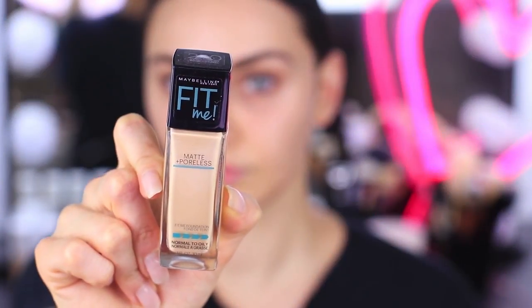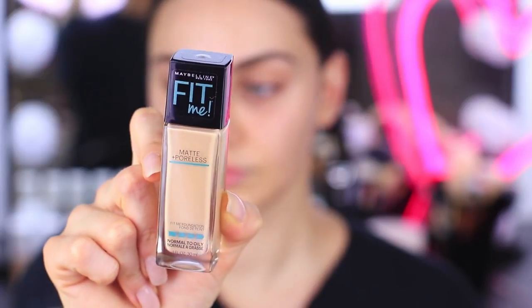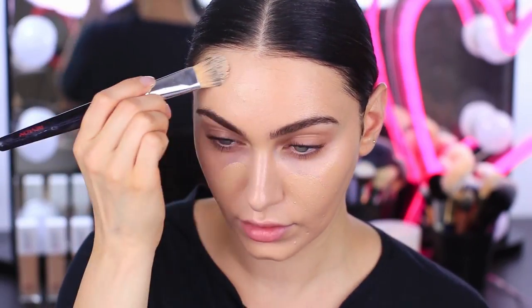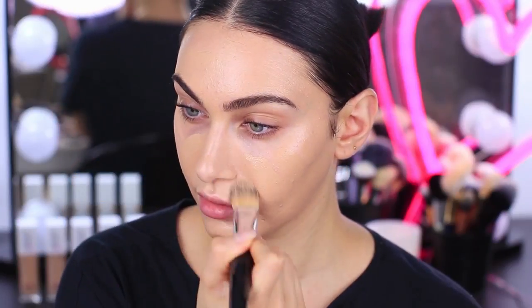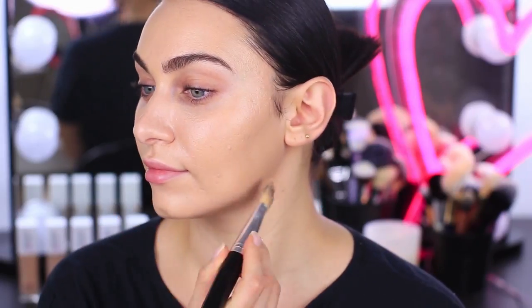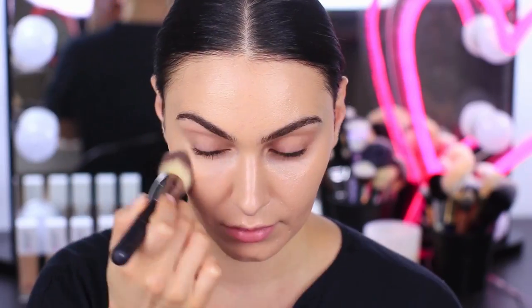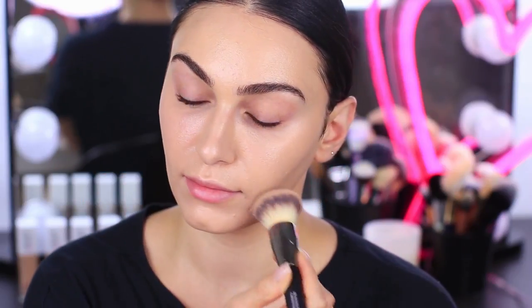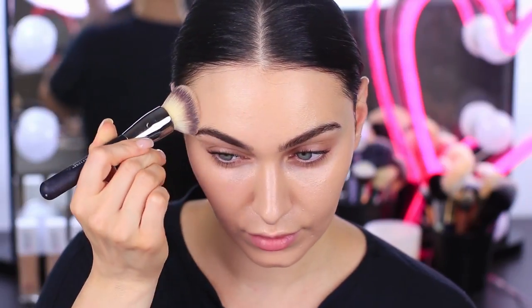Once this primer is all blended into my skin, we can move on to the foundation. I'm using the Fit Me Matte and Poreless Foundation, which is formulated for people who have a normal to dry skin type, like myself. I like to start off by distributing the foundation all over my face for an even application using a standard foundation brush. Then with a kabuki or buffing brush, I go ahead and start buffing the foundation into my skin for a really nice, flawless airbrush finish.